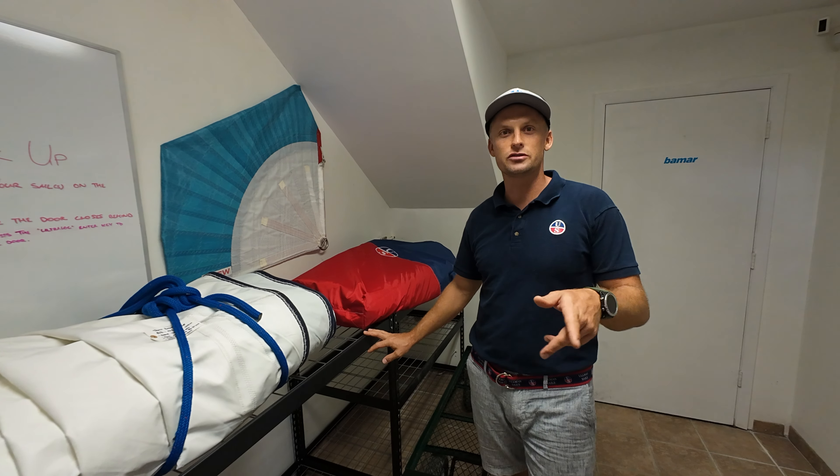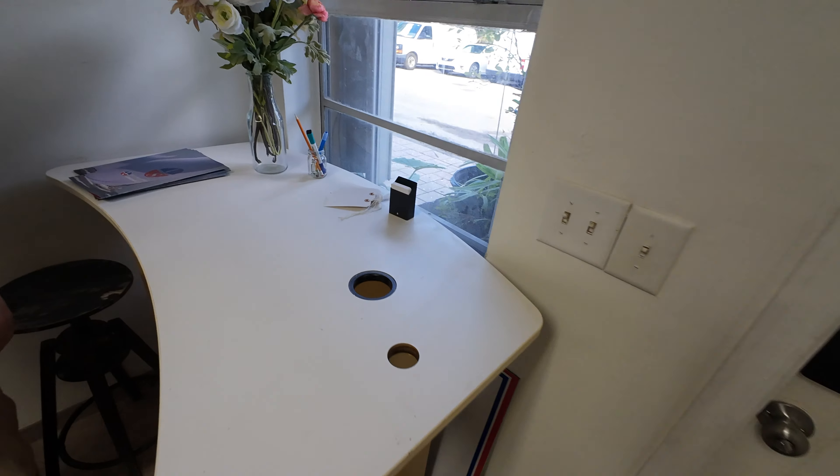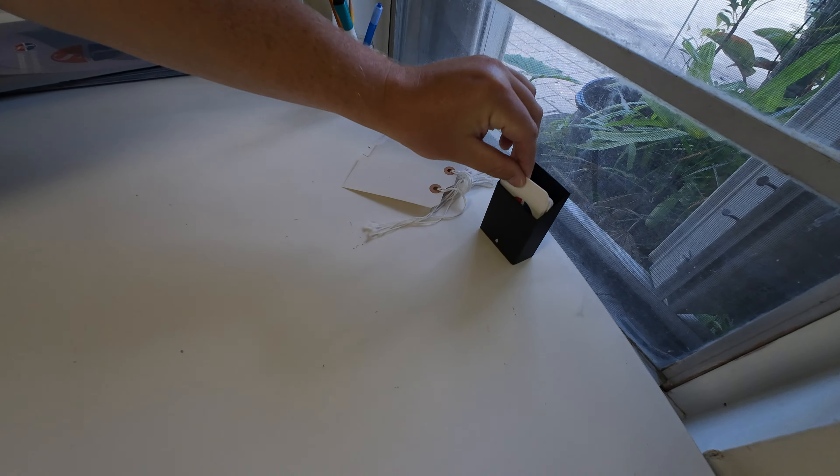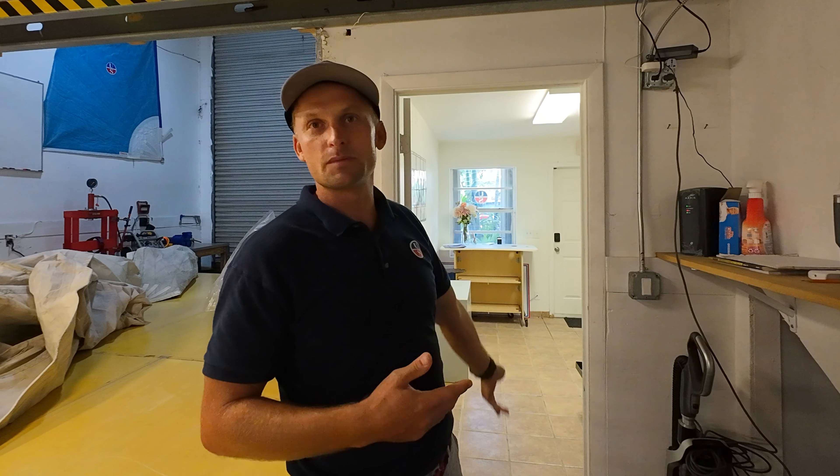Basically you come in, drop off your sail, leave your phone number, your name, your email, and a couple of notes for the sail maker if you wish. Otherwise we'll just address the whole sail as is. At our own speed, we'll process it in the loft and then put it back and email you an invoice. Quite literally, if you wanted to, you wouldn't even see us.